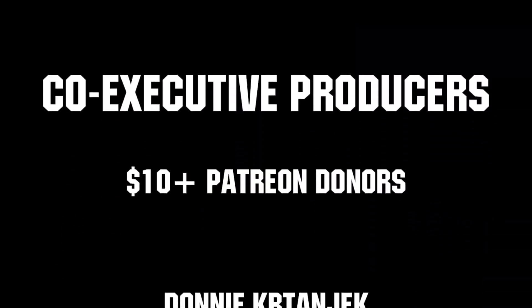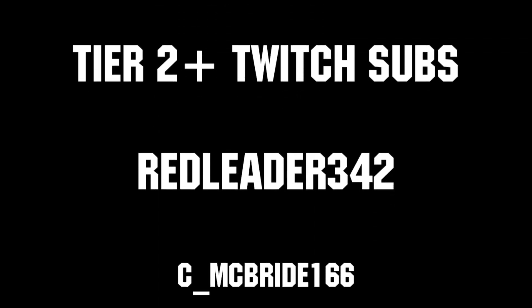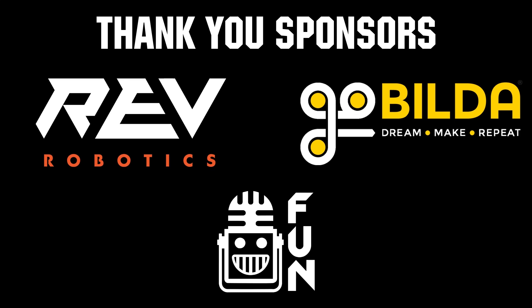Thanks to all of our co-executive producers on Patreon and Tier 2 Plus subscribers on Twitch, keeping fun loud, live, and independent. Thanks to Rev Robotics and GoBuildUp for supplying components and providing on-stream giveaways.